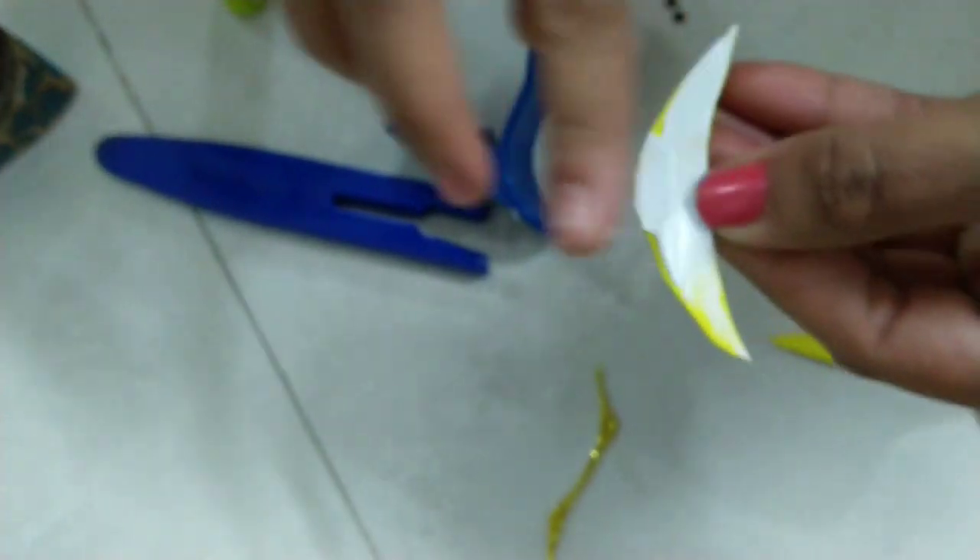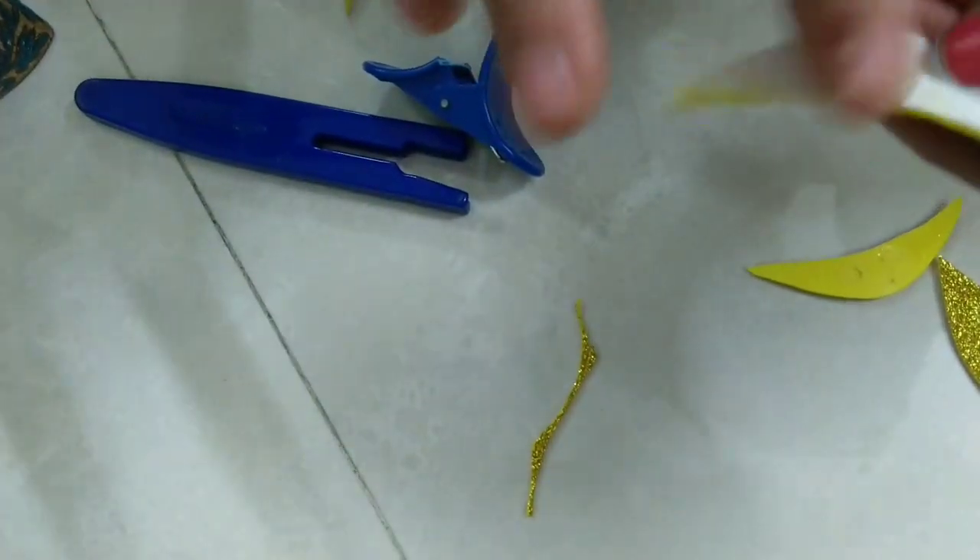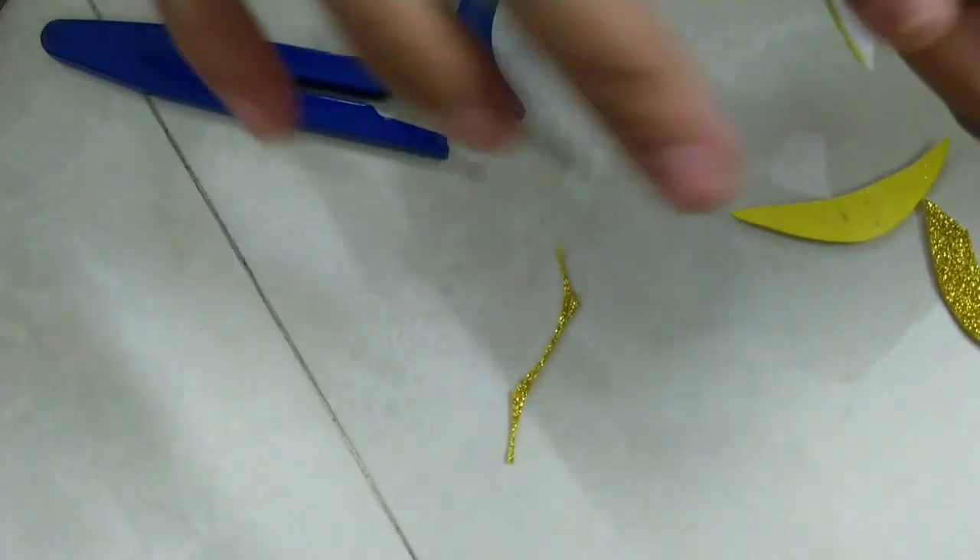After that, you have to cut your sparkling sheet and put it in your favorite design, then paste it on the damaged area of your shoe using fabric glue.